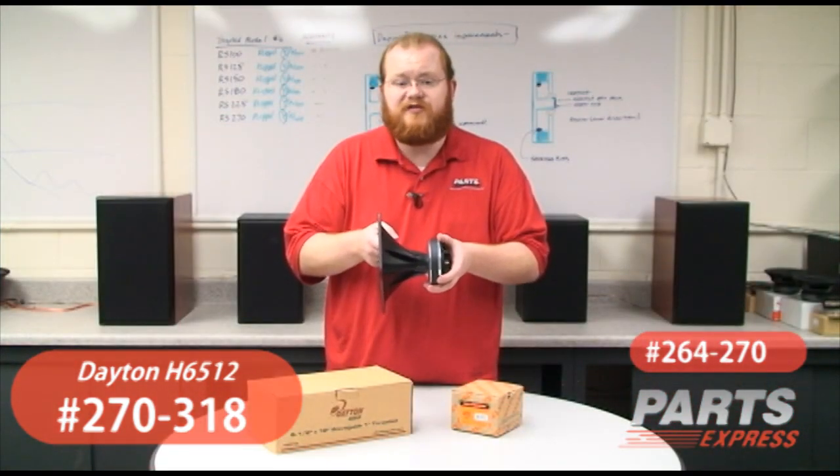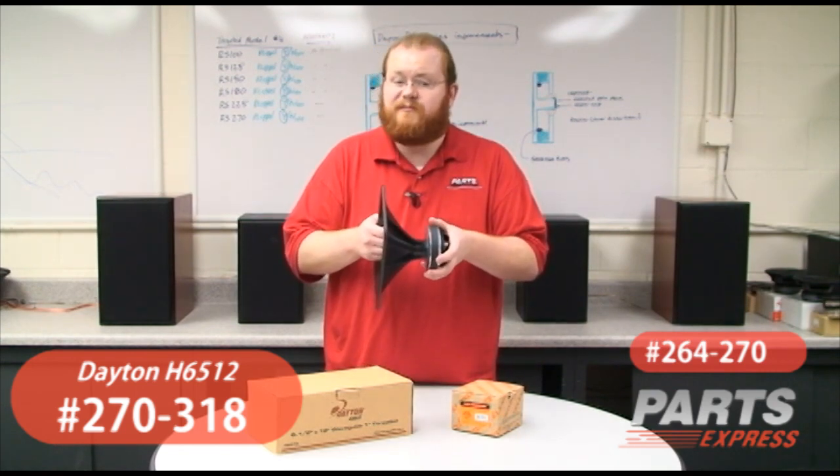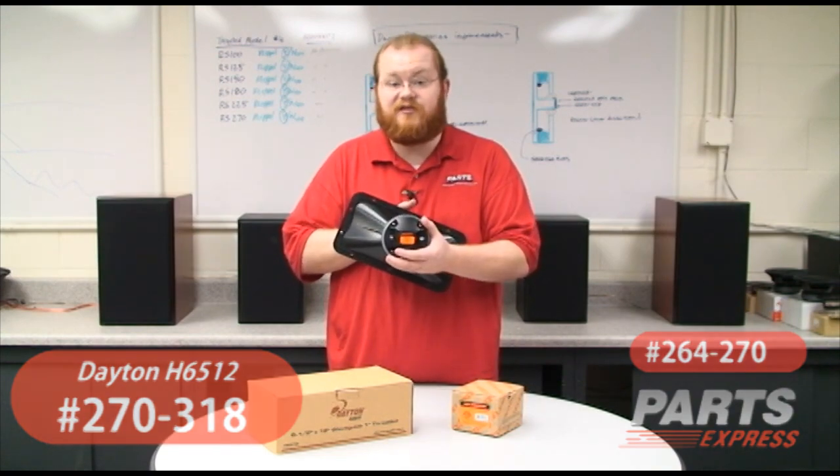This combination is perfect for almost any pro cabinet. But a lot of folks are also doing a lot of interesting DIY home speaker designs around it as well, because of the high fidelity and good value the Selenium D220Ti represents.